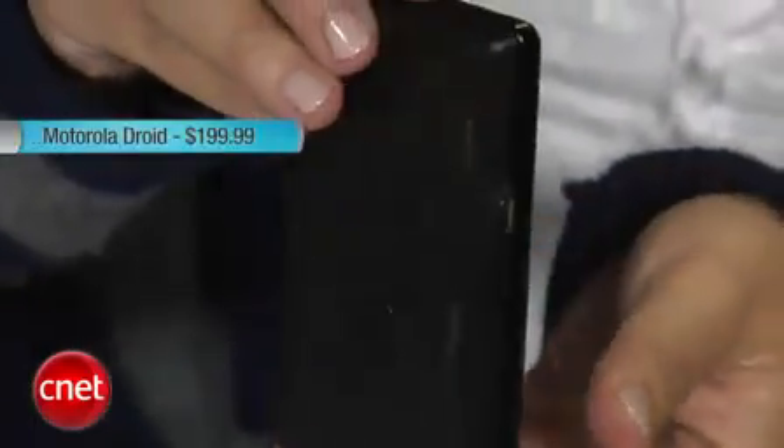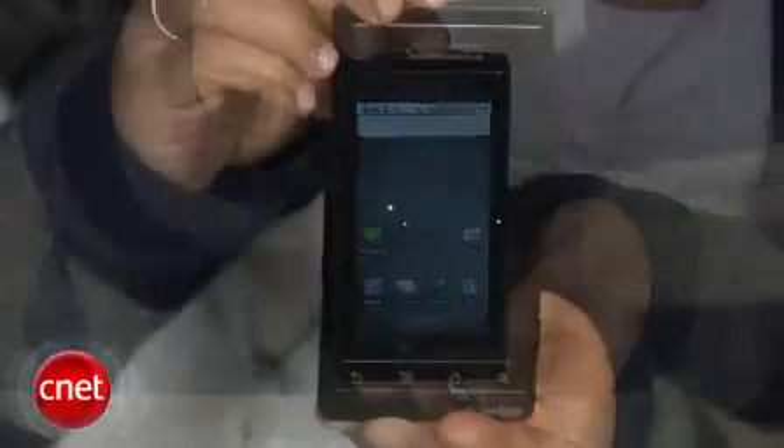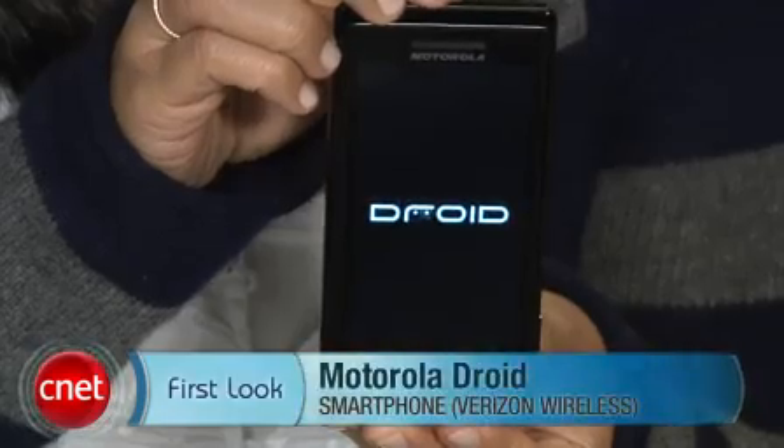The Motorola Droid will be available November 6th for $199.99 with a two-year contract. I'm Bonnie Cha, and this has been your first look at the Motorola Droid.